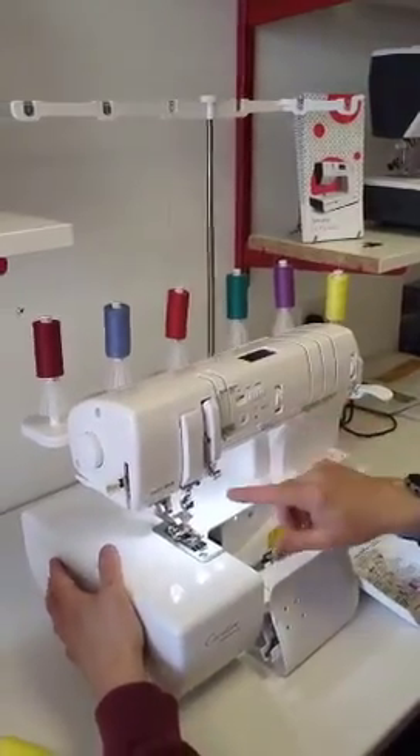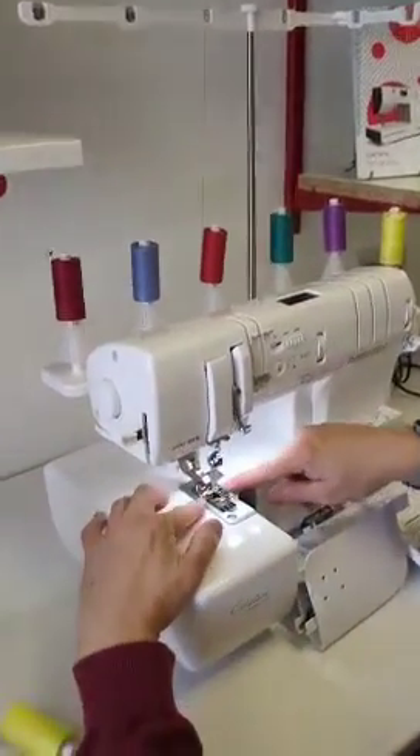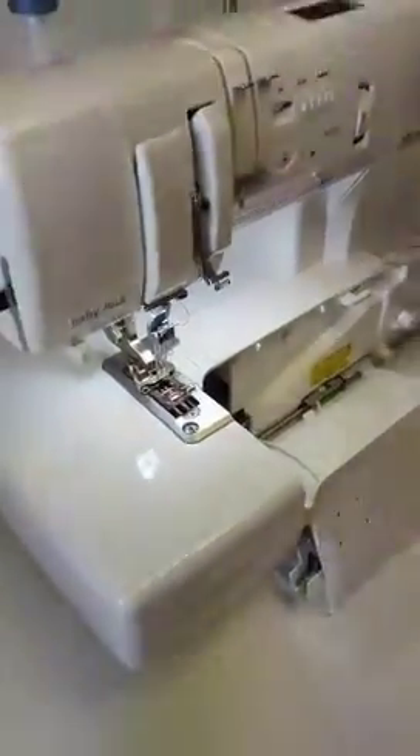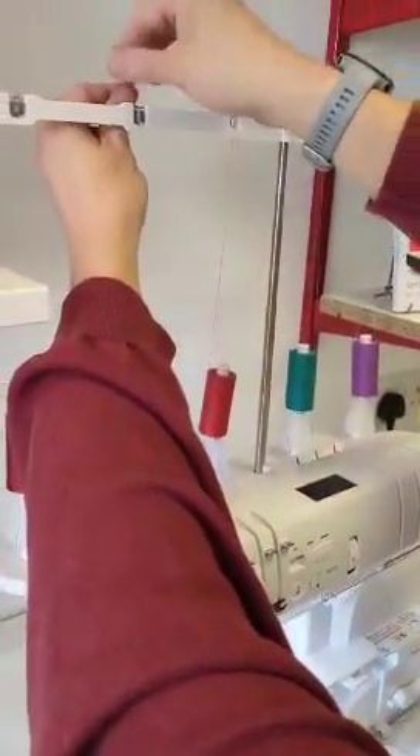So now we're going to thread the wipers, which is the new feature from Babylock — these ones on the top here. The principle of them is very similar to the needles and everything else.